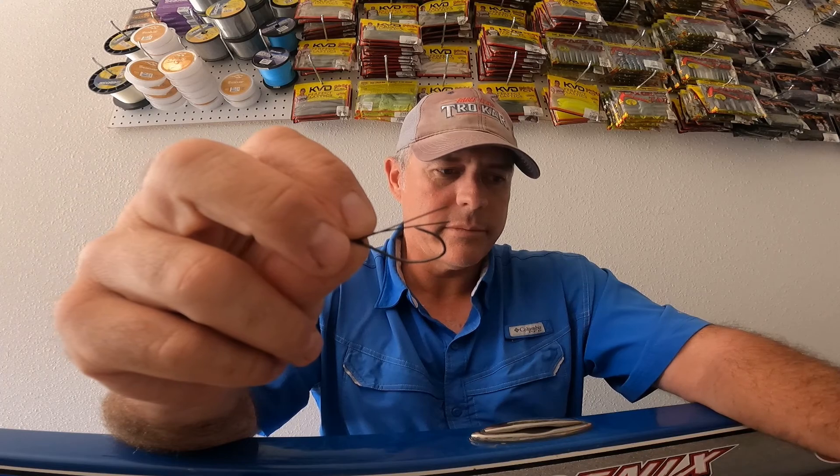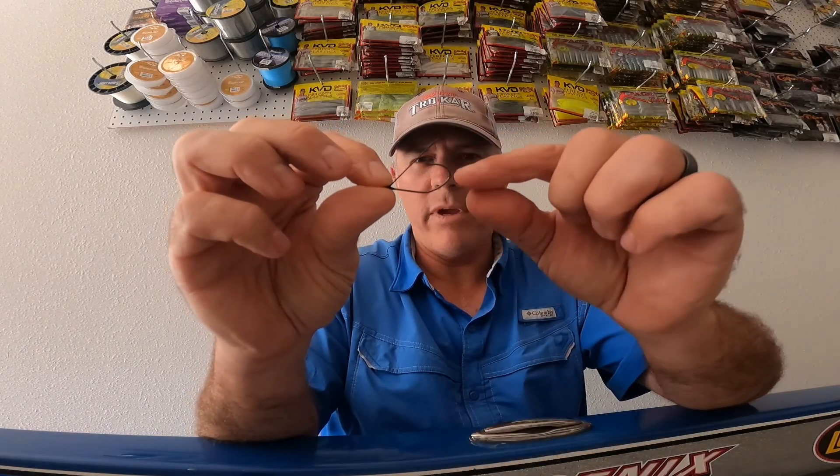This is the TK-137. Let me show you the pack here. The TK-137 finesse wacky hook — it has that Pro-V bend and it's got a plastic little weed guard right there.